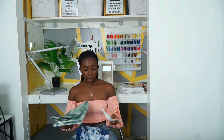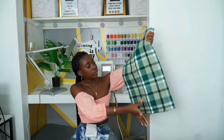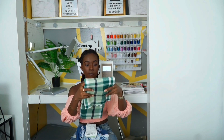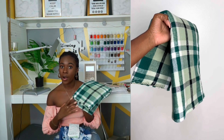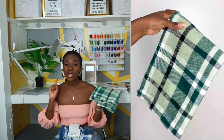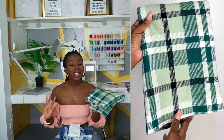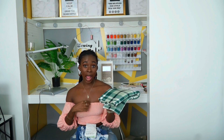Fall is fast approaching so I decided to get this plaid fabric. I'm going to see if I can do a collage and close up of the fabric. For this one I want to make like a button-down, but a cropped button-down. I'm not sure if I'm going to hem the bottom or if I'm going to leave it kind of rugged — I think I'm going to go with the rugged look.